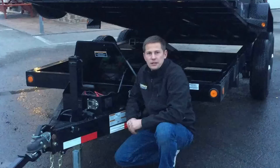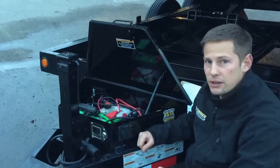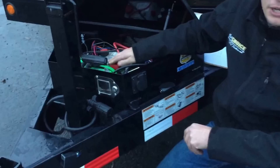One common mistake new dump trailer users make is putting their ratchet binders inside the toolbox. We highly recommend that you don't put your binders inside the trailer box — there's not a whole lot of extra room for them, and you've got a positive battery terminal in there. We've seen people burn their battery box up by putting a ratchet binder inside and having it work between the positive and negative terminals.